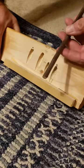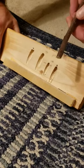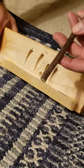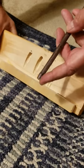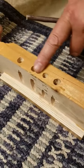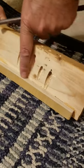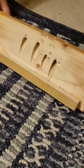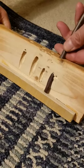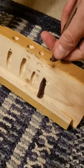Here's my scion that I want to graft onto a rootstock. I need to make a whip and tongue graft, and the first part is making an angle cut. I have different size holes drilled in a 2x4 on the drill press with a stop at the end, and I find which hole fits the diameter of the scion best.